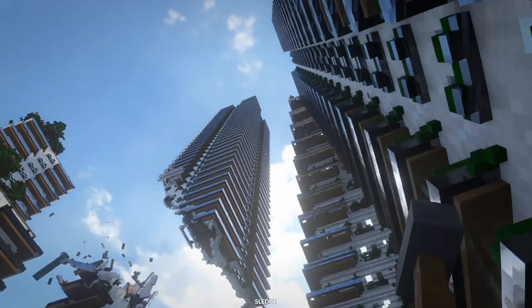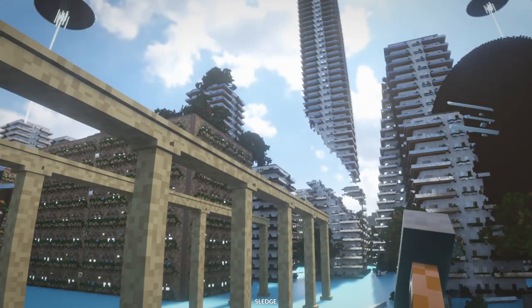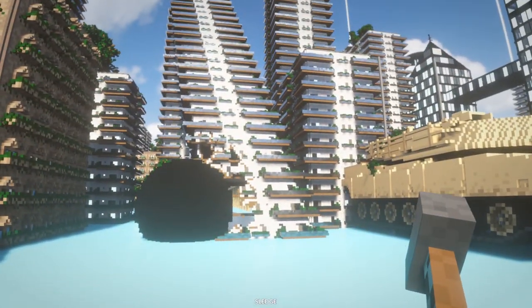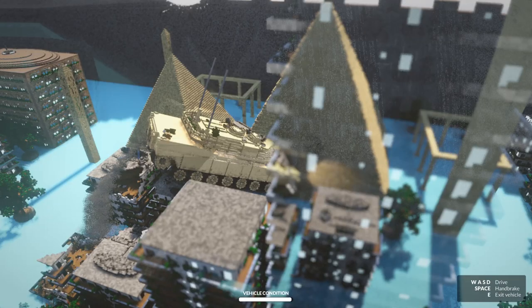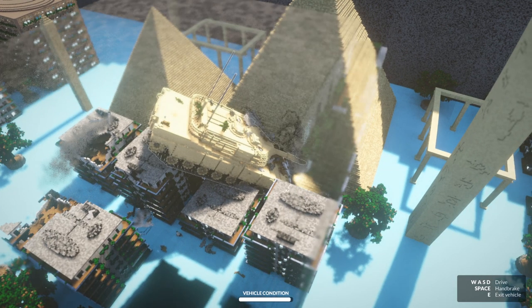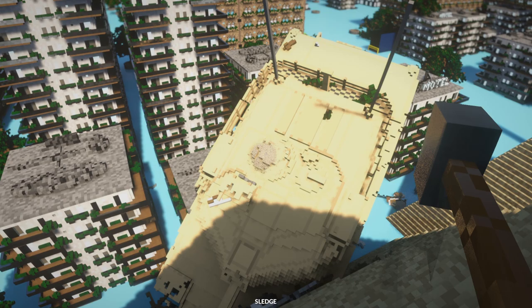I want to do the Independence Day style UFO destruction — you know in Independence Day they shot their beams down through the building. I want to do that with the death beam. So I reset the map. Let's crash the Abrams through a building — I just want to drive it through completely to say I did it. There it goes, we're gonna park this bad boy up here. This thing does a decent job at climbing. The pyramid is laggy — oh it's solid, that's why. We just crashed a tank into the pyramid.